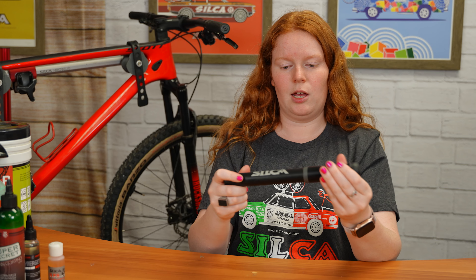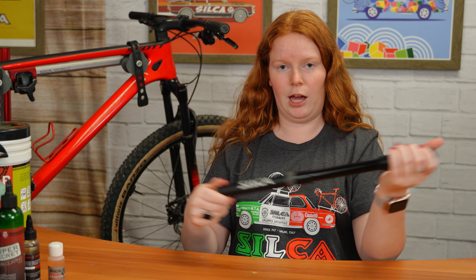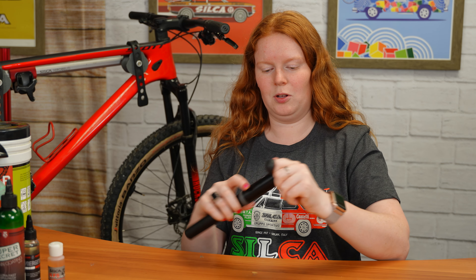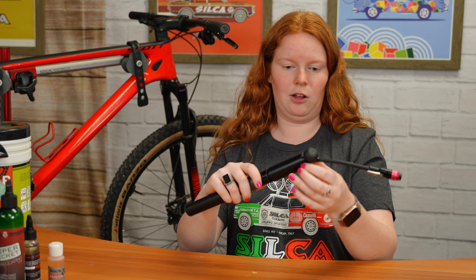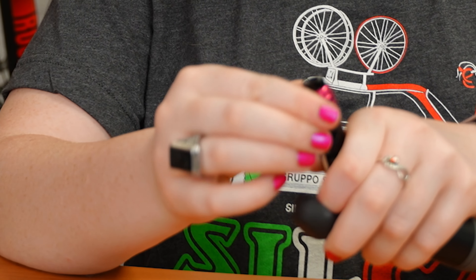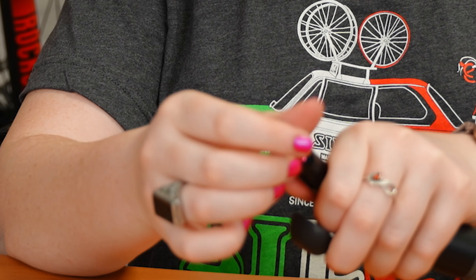A big difference is it has this new cap that covers the whole top, so it just pops off. You can squeeze it on both sides and it will come off, and then you can pull it out and pull the hose out like that to get your pump.